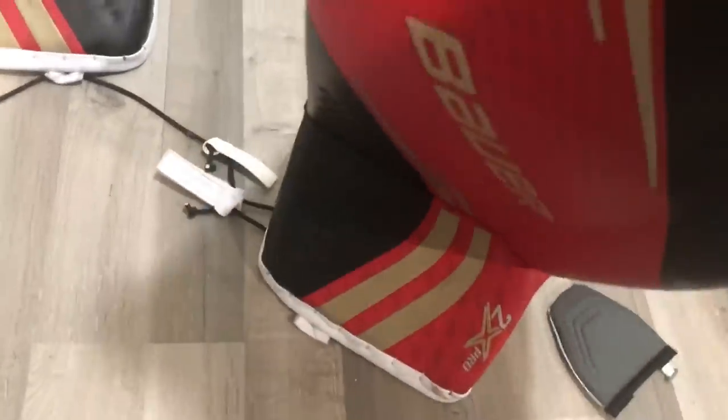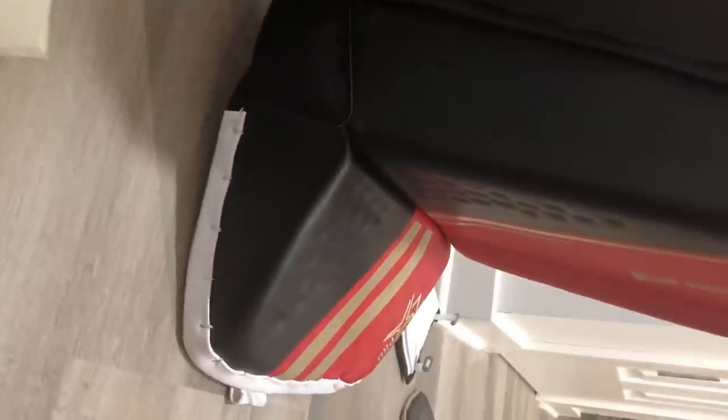A couple more quick things before moving on: the knee wing has the Cortex ST material — the skin — and then the actual top of the knee block is Gen Pro. You can see the difference in the rich red color between the two materials. The boot also flexes really well — the pad basically sits flat on the floor when stood up, versus how a Supreme pad would sit more upright.